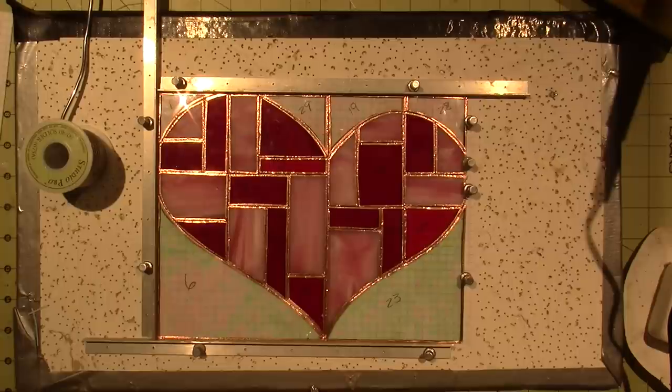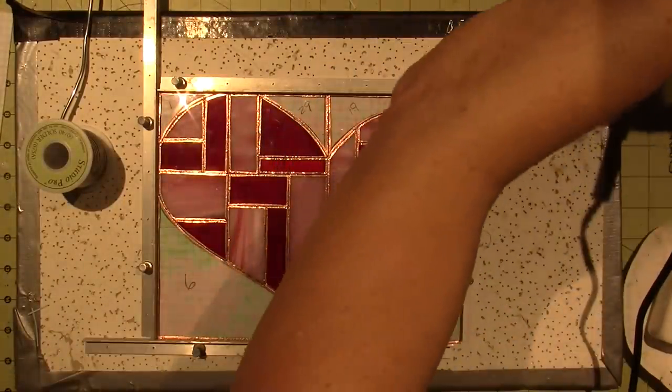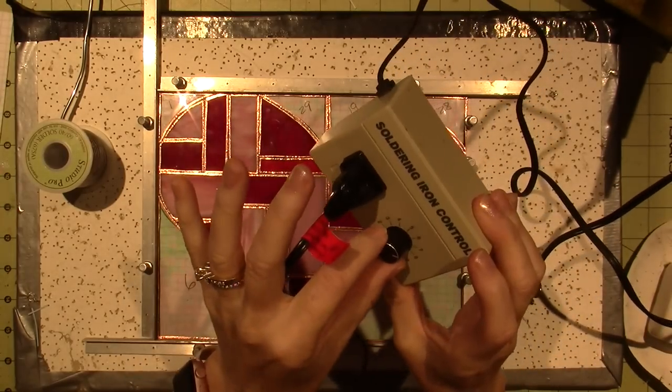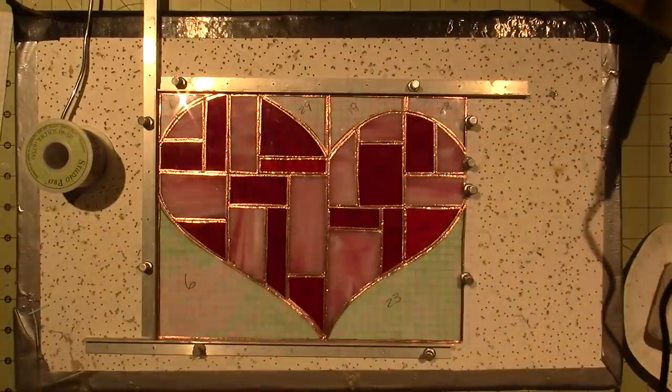I have a smoke absorber — a filter. I'll bring it in the shop. It has a filter inside of it; I definitely got that on Amazon. I also have a little separate control that I use — I have this set at about six and a half — to set my soldering iron temperature.